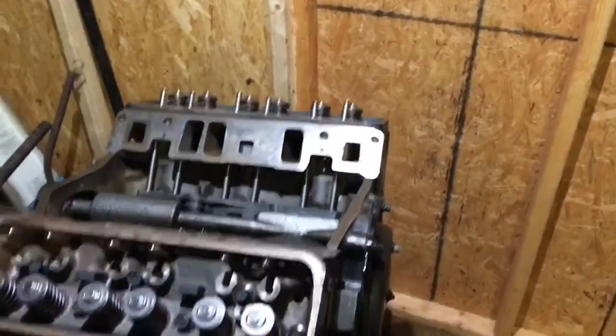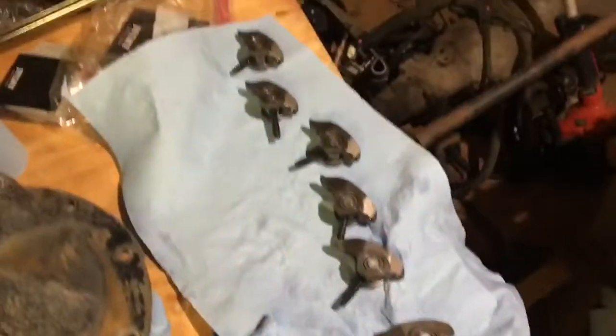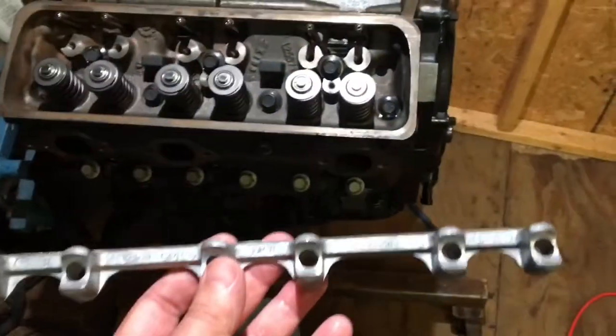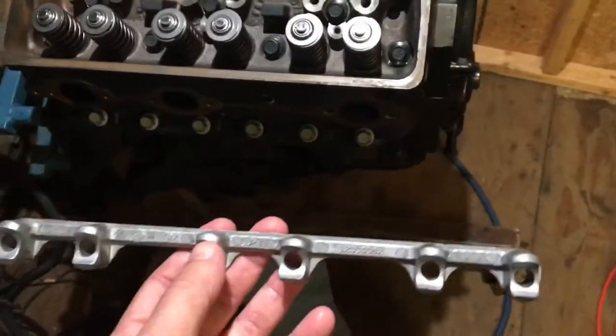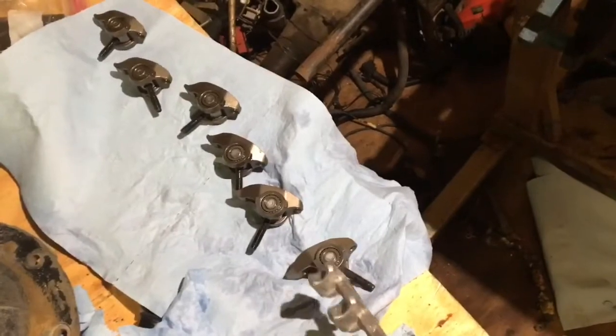I'm about to install the roller lifters on this 4.3 liter Marine V6. There are six roller lifters for the passenger side. This is what you'd call the saddles — this is what the roller lifters sit in, the trunnion sits in. I took all the lifters out of this piece, set them over there in the right order going from right to left so I didn't mix them up.